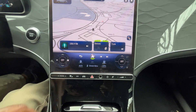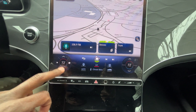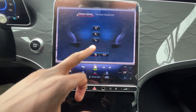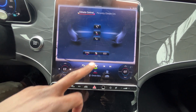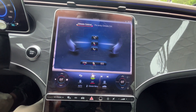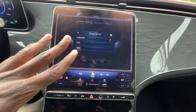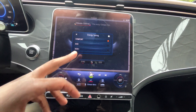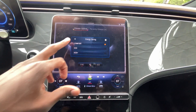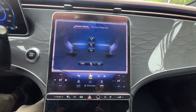Down here we have our dual-zone automatic climate control. I can control fan speed and temperature, set the auto mode, and go into the climate menu to decide where the airflow is coming from. Even though everything is on the screen, it's pretty easy to use. You have comfort mode for regular AC and two eco modes that focus on efficiency — for people like me who want to maximize range.